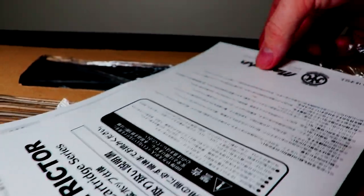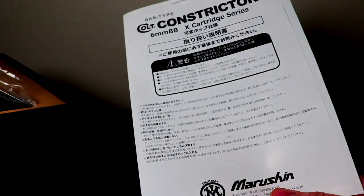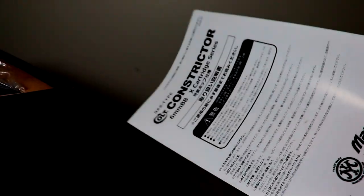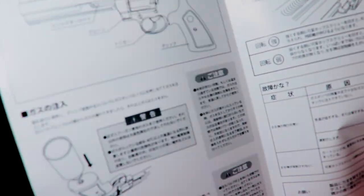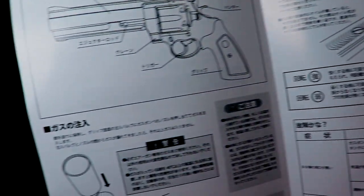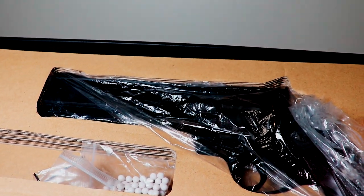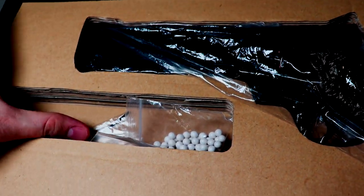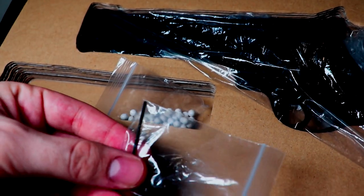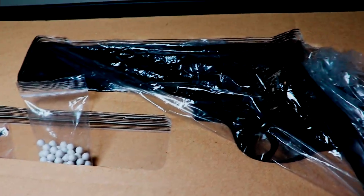As you open up the box, the first thing you will see is the Constrictor instruction manual. It is all in Japanese, being that I got this in Japan, but the pictures should suffice for anything you need like filling the gas or adjusting the hop-up. The gun does come plastic wrapped, and there is a hex key included to adjust the hop-up, along with some BBs.